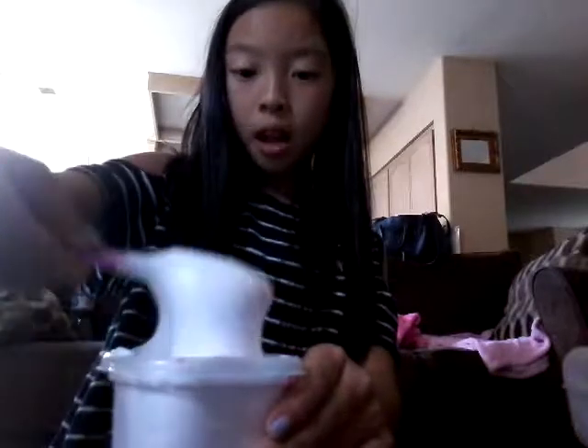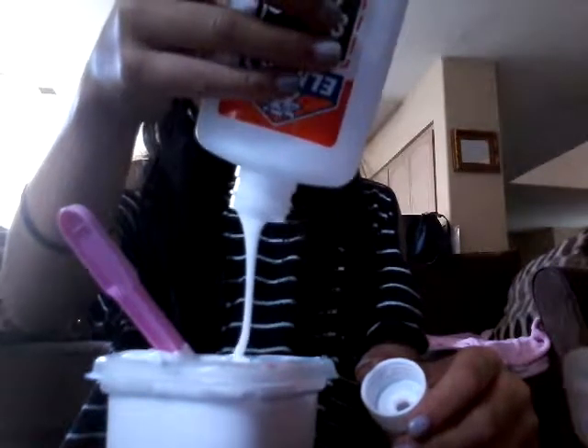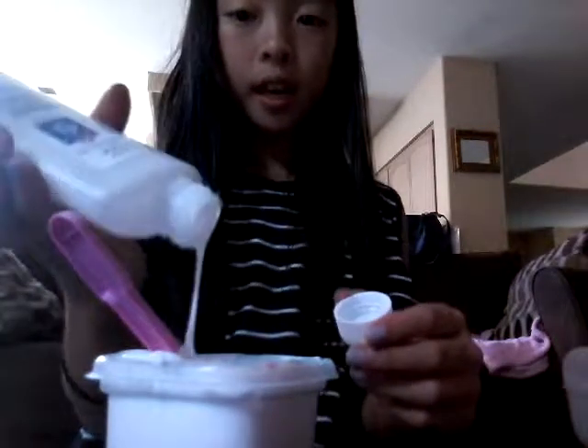Okay, so I'm gonna add a little bit more glue, but I'm just gonna make sure there's a little bit rough. Okay, so there's that.